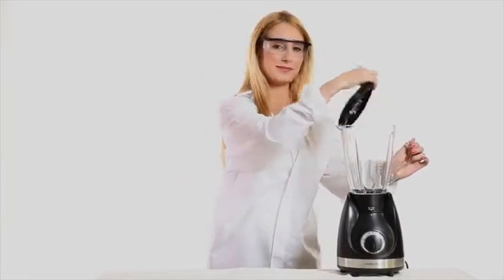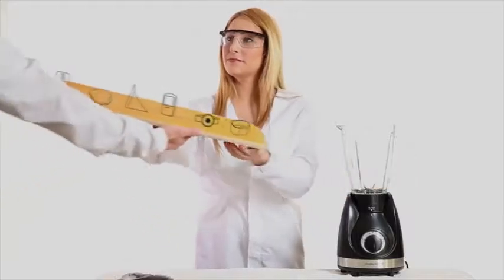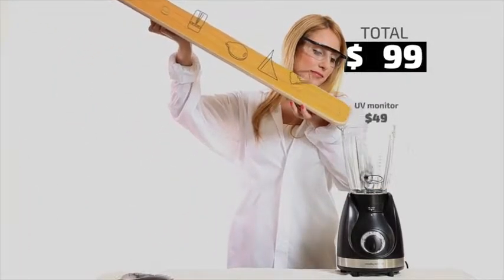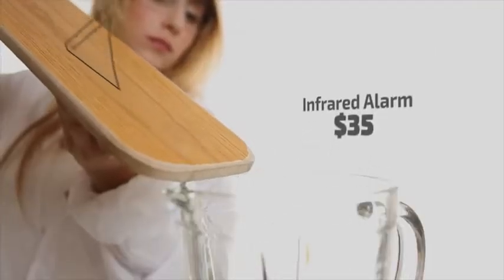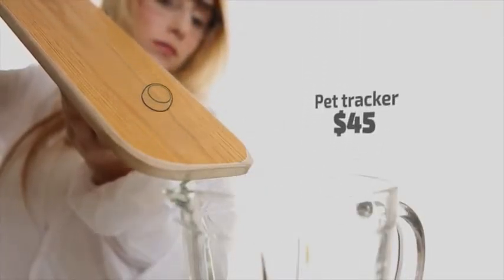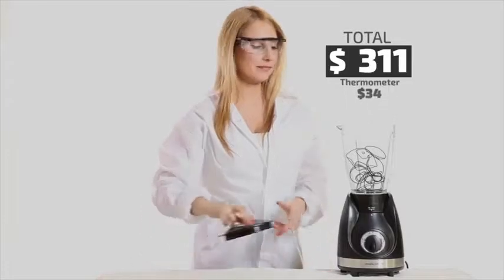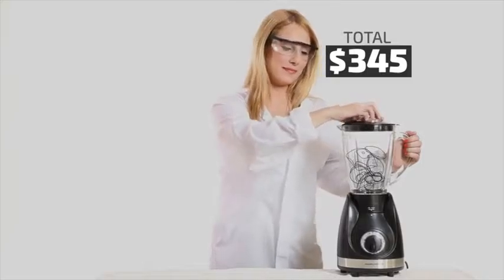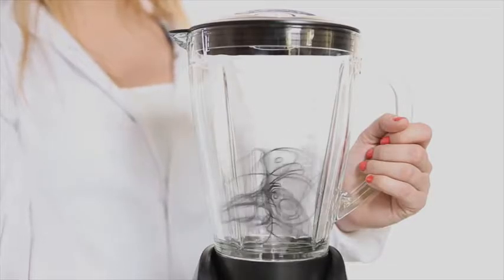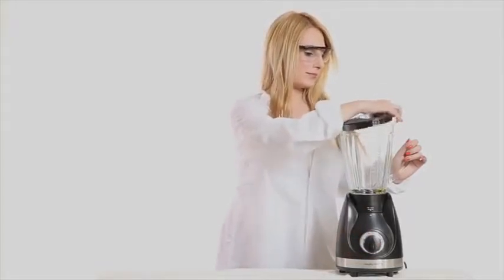Technology can help you protect and secure what is most important for you — your health, your home, your belongings, your pets, and of course your family. But suppose you can have all of these in only one device. Yes, only one device that will protect all of the important things in your life.